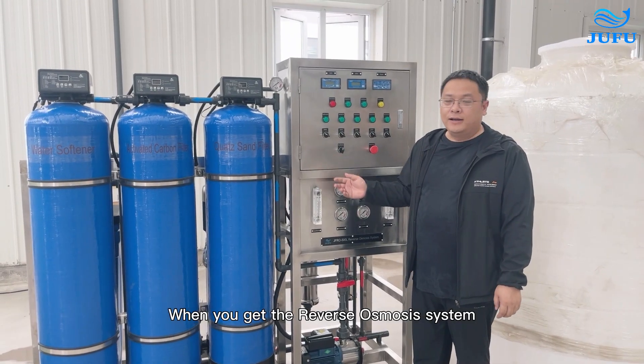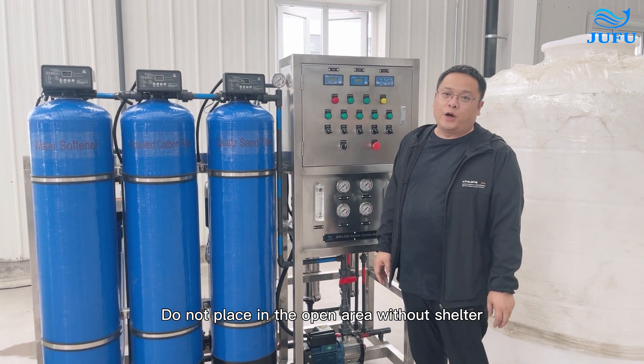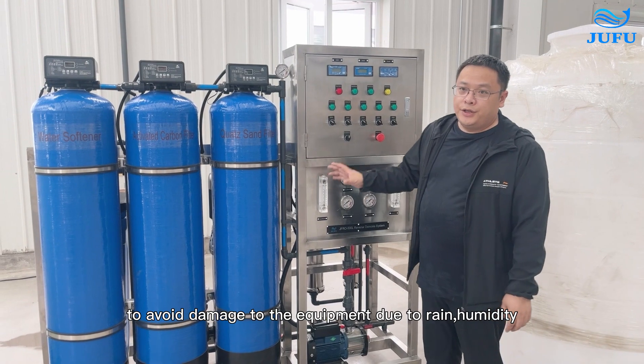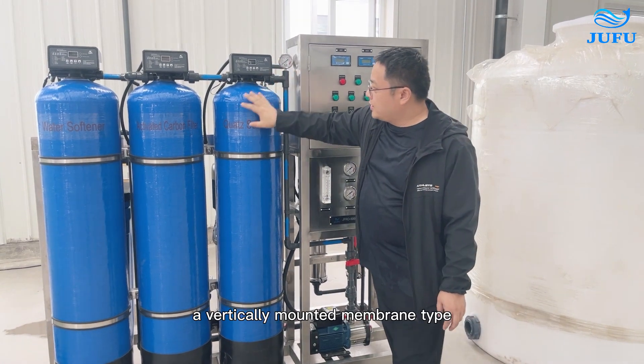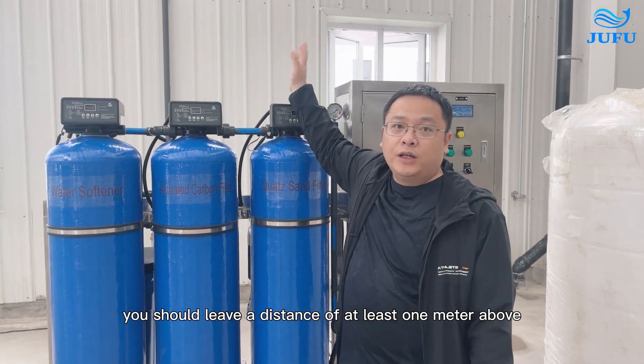When you get a reverse osmosis system, you should choose a proper place to keep it. Do not place it in the open air without shelter, to avoid damage to the equipment due to rain or humidity. Be sure to leave enough space for daily maintenance. For a vertically mounted membrane, usually a distance of at least 1 meter above is required.